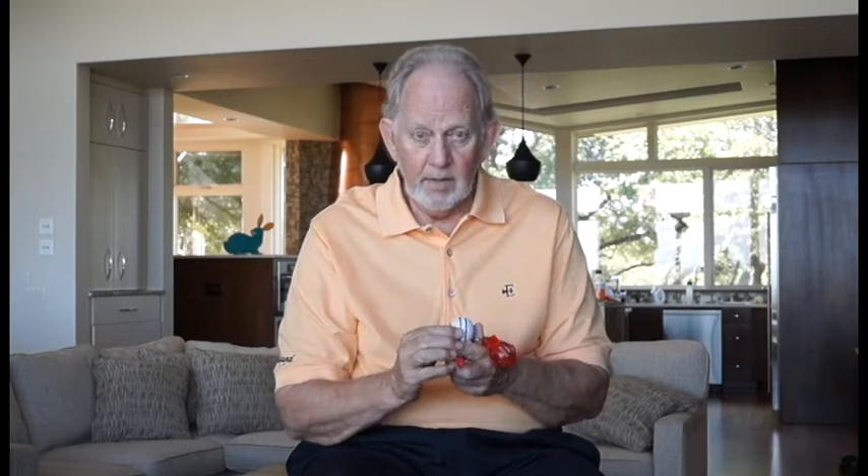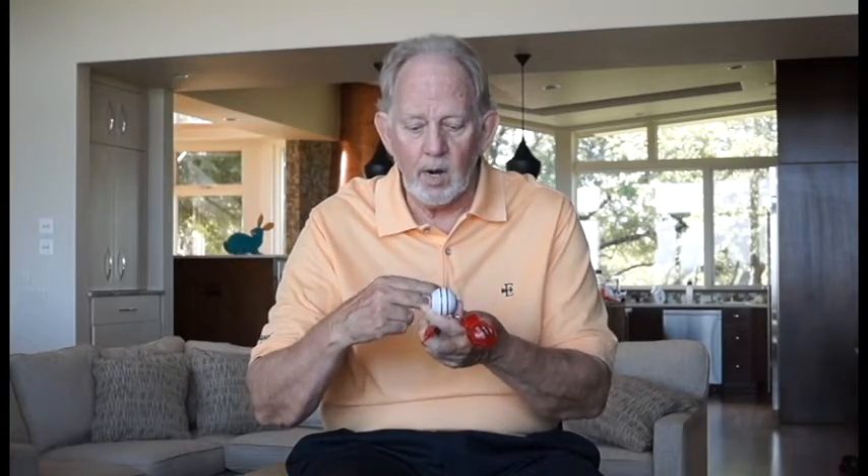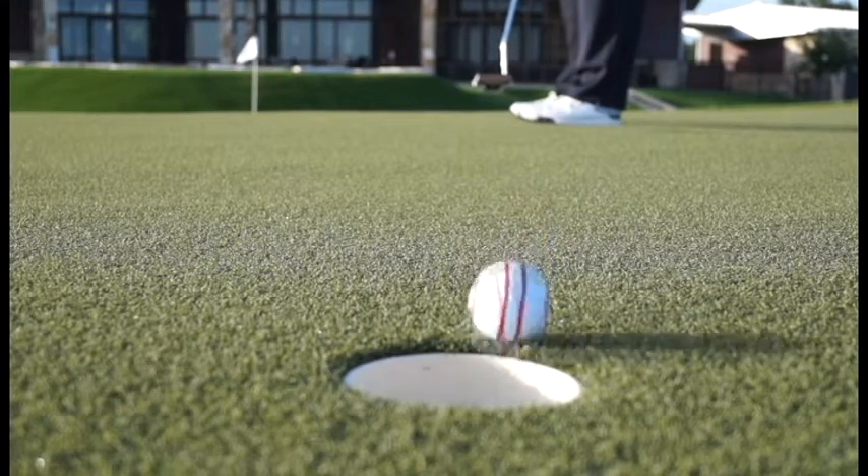Golfers can aim two parallel red lines more accurately, more quickly, and more easily than they can aim a short black line. A lot of golfers have a black line on their ball, aim it, and then putt it in that direction. The O ball is designed to be easy to aim, and when it rolls, it tells you whether you struck it squarely — because if you did, the O rings don't wobble. They just roll straight.